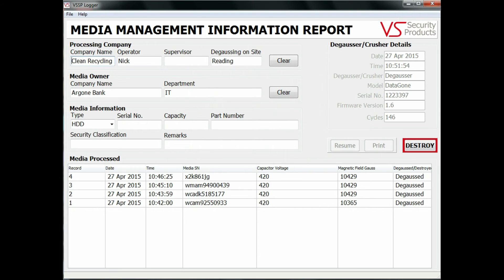Looking at the screen, you can see the data recorded includes both the media owner's name, the name of the degaussing company, the machine operator's name, as well as details of the degausser used and the date and time of erasure. Information about the media erased includes the serial and part numbers.